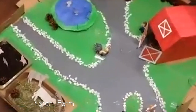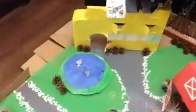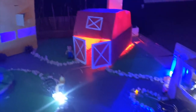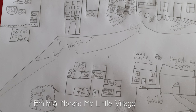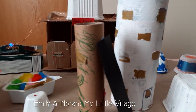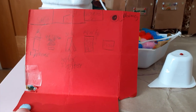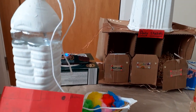I put some hay in the farm, and we went outside and got some twigs for trees. The name of our village is My Little Village. The most difficult part was circuitry, and the most interesting part was making the stables.